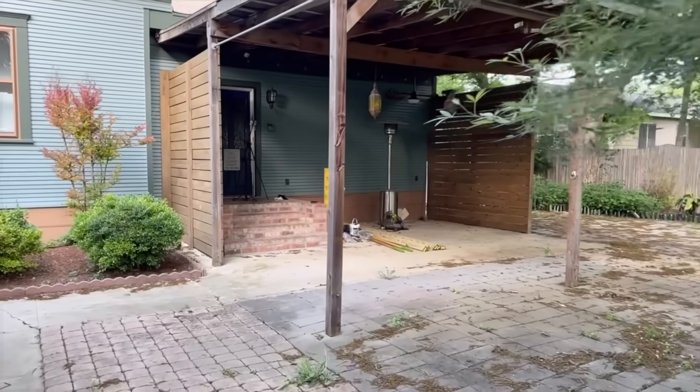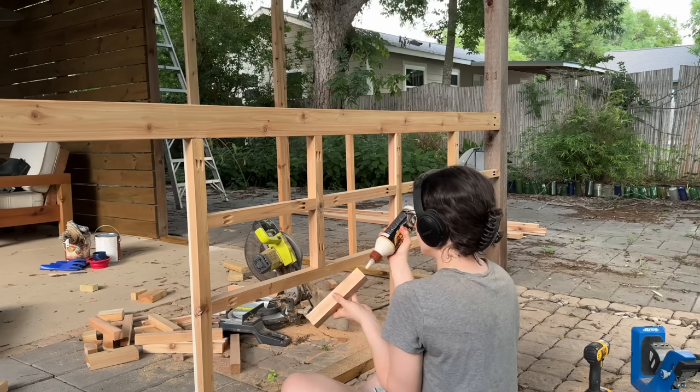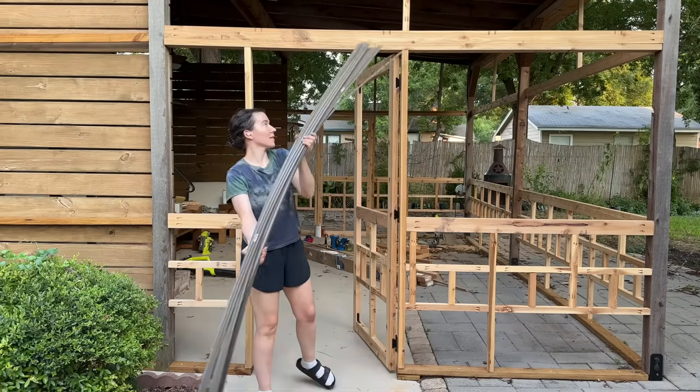Let's screen in the porch at my parents' new 1915 home. I've already built all the framing including a craftsman-inspired design that fits the style of this old home. I built and installed the screen doors as well, and now it's time to actually screen it in.